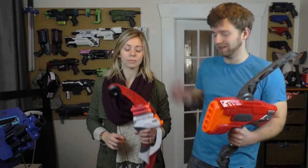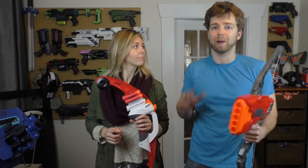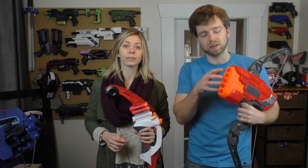There is a sight in the Lightning Bow — gotta get that good aim. I already ran some tests on the Chrono. The Mega Thunderbow gets about 70 FPS, whereas the Lightning Bow gets about 50, which is close to the Big Shock — about as low as you can go with the Mega line. Pretty weak sauce. The Mega Thunderbow also holds five rounds, as opposed to the one round in the Mega Lightning Bow.